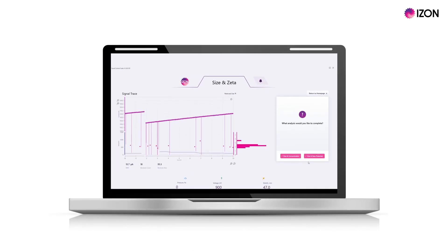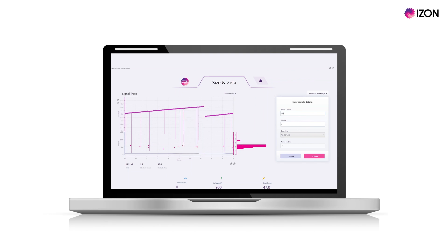Select the size and zeta potential button and fill in the details of your sample. The nanopore zeta value will be automatically filled in if you are using one of the electrolyte options listed here. Select done to continue.